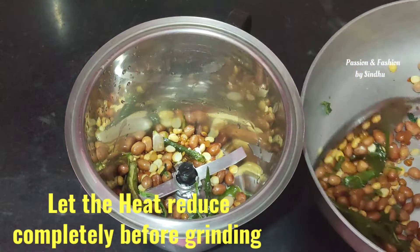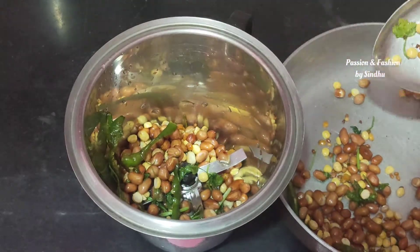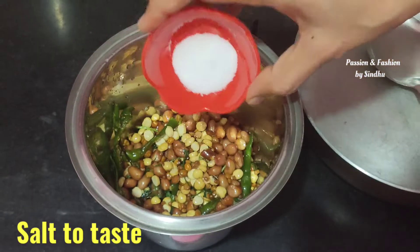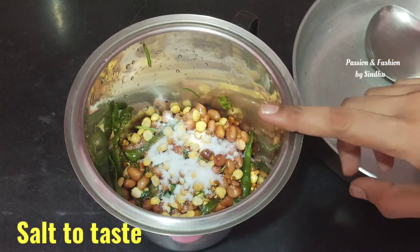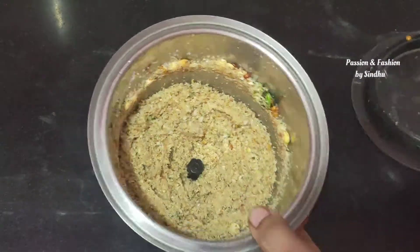First, let's grind the coarse powder. Let's make a lot of water. So, let's add the coarse powder. After the coarse powder, add a little water.